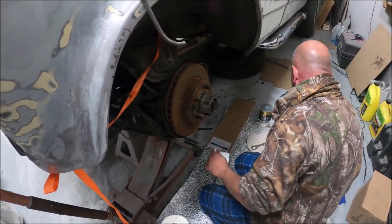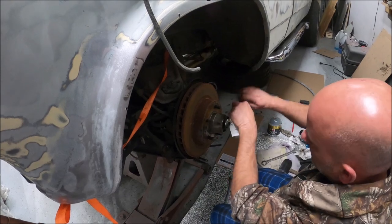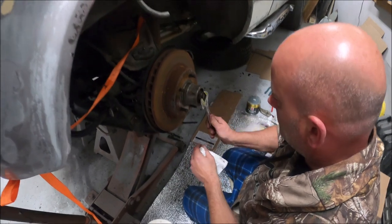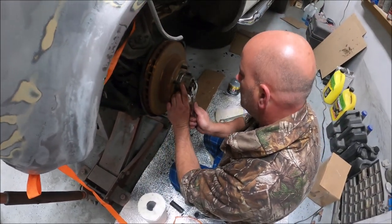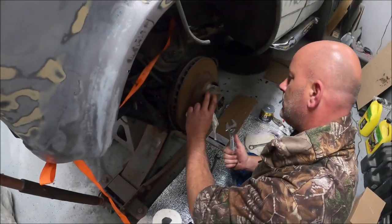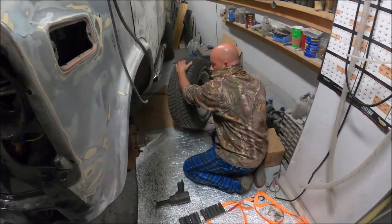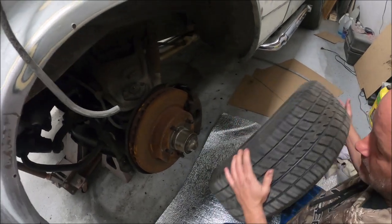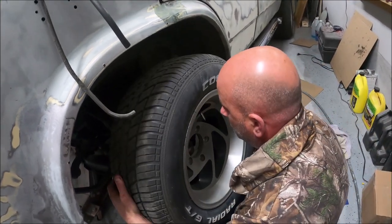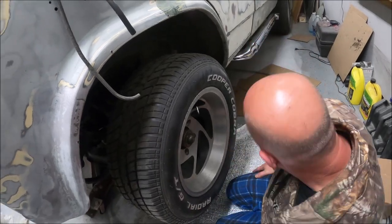We need the metric-to-SAE adapter — sir torques a lot, whatever millimeter you need it to be. All right, so we've got the brakes on — we didn't film that because it's just a couple pads, caliper, and some bolts. We are going to film putting the wheel on though, that's the exciting part.